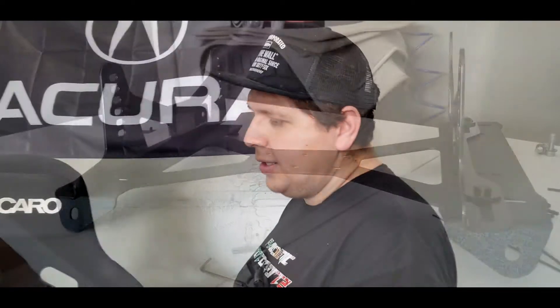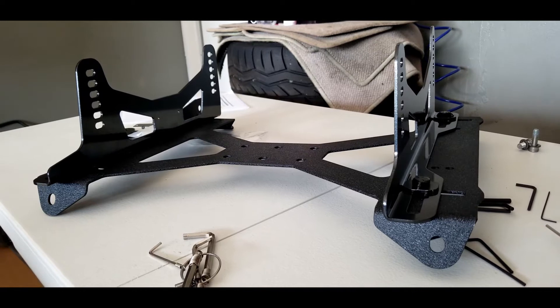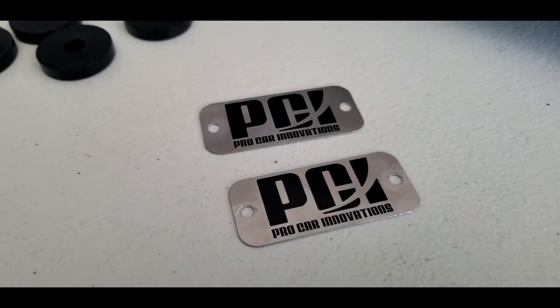We're gonna try the PCI seat mount and hopefully I can lower my seat position a little bit more. Another two or three inches would be cool. Stay posted.